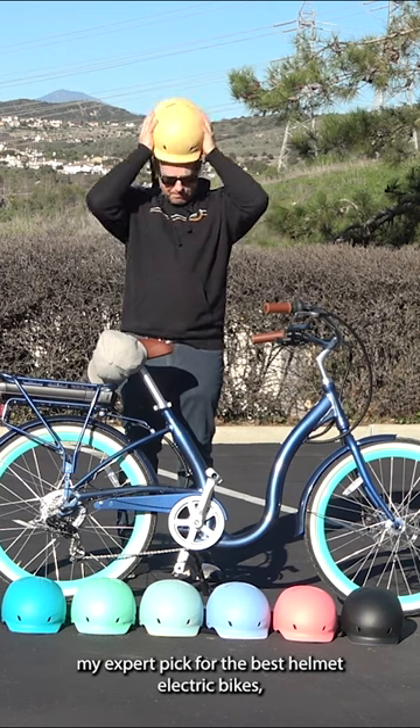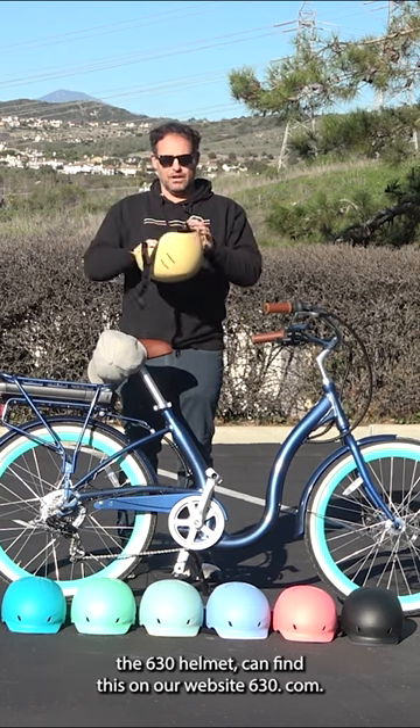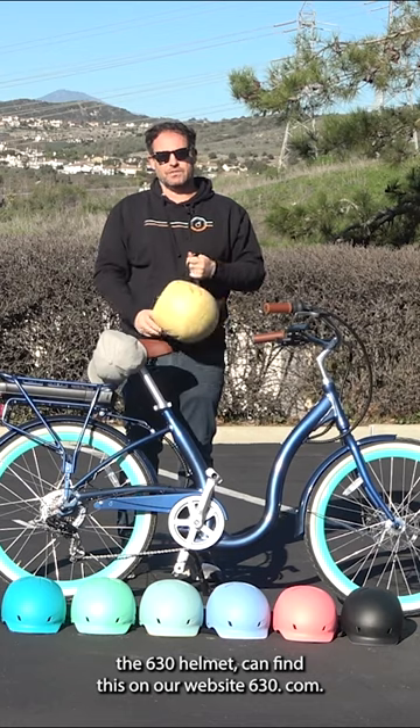My expert pick for the best helmet for electric bikes: the 630 helmet. You can find this on our website, 630.com.